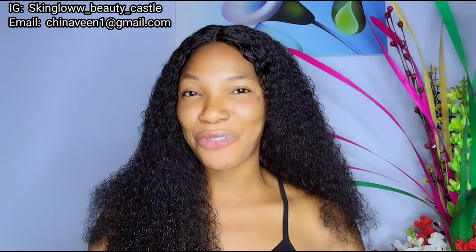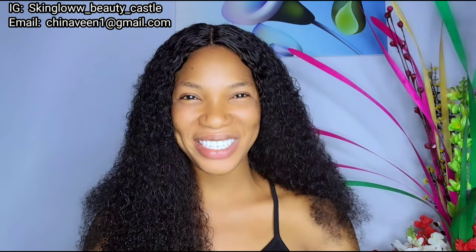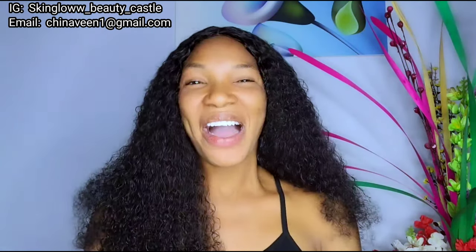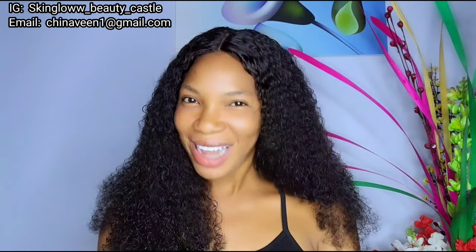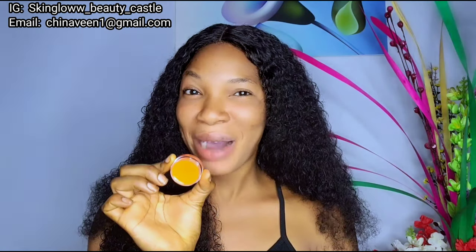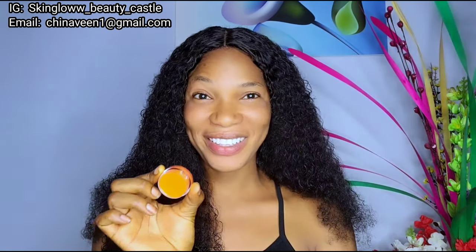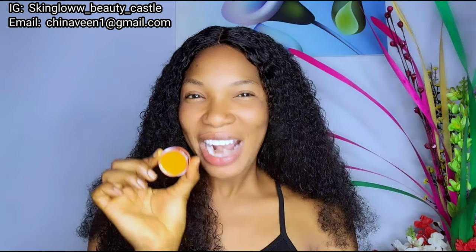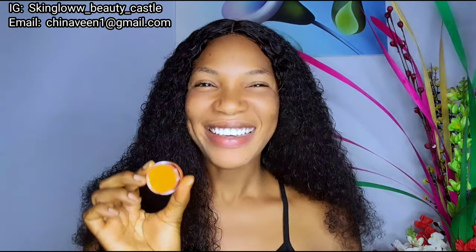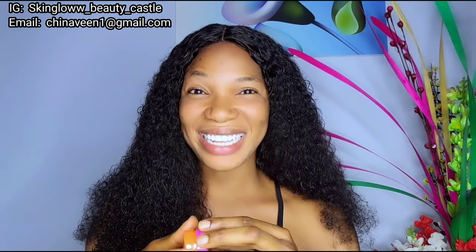Subscribe and turn on your notification bell so you get first-hand notifications when I post a new video. Today I'm very excited — I'm going to be showing you beauties how to make a first-class lip balm. It's my go-to anytime, any day — my holy grail. This is the lip balm that went to Harvard! So what are you waiting for? Come with me to my formulating table and let's get it done.